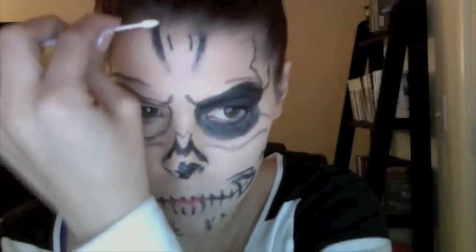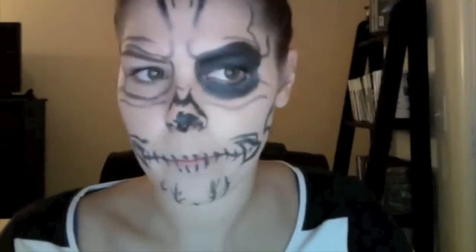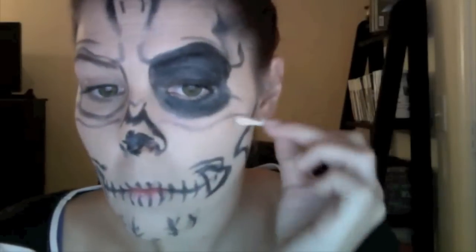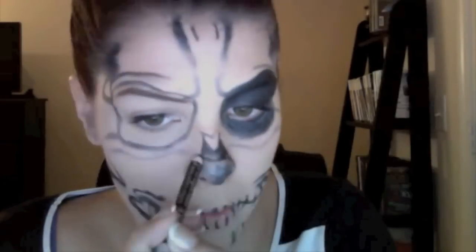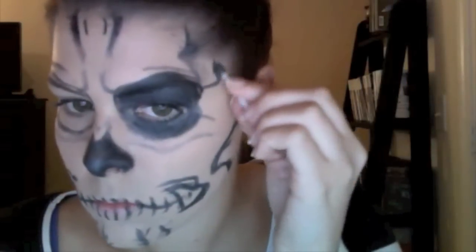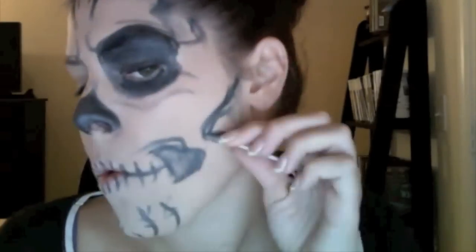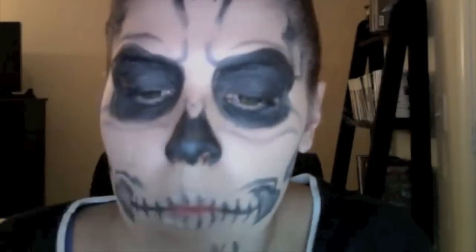If you blend too much you can go back and darken it up. You want to start darker and blend it out. Here I'm blending in the nose — blending out the darker edges and fading it into the middle. You want to blend from the outer edge in; the outer edge should be the darkest. Then I'm just going to blend the outer edge to the lip.